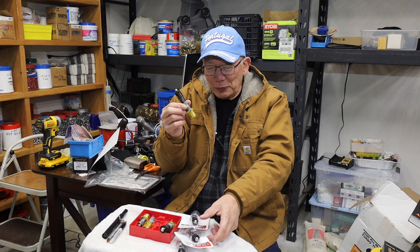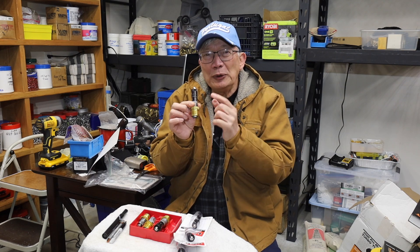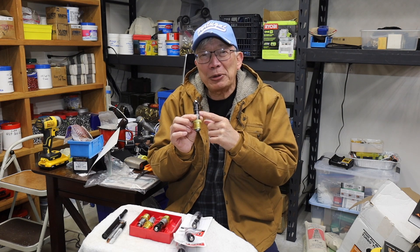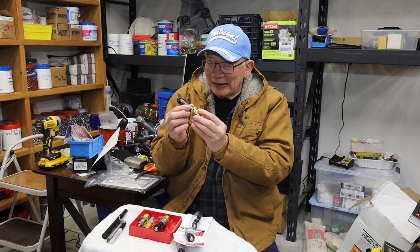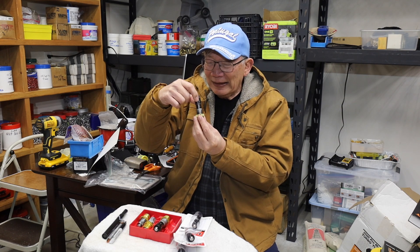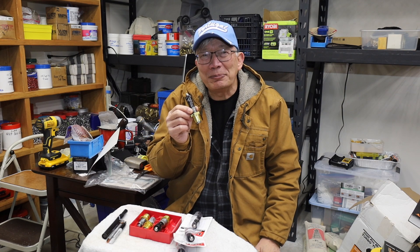But the reason why I got a lot more of them is because we can also use the bullet seating stem in the factory crimp die to make it a micrometer crimping — so that again, with the locking breech lock, you can set your crimp, record the setting, and have exact reproduction of the crimp.